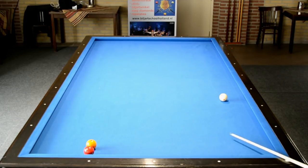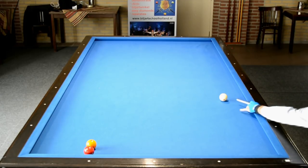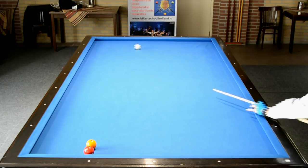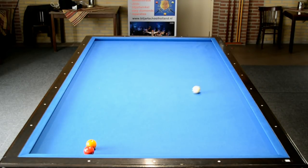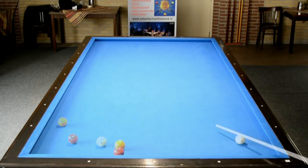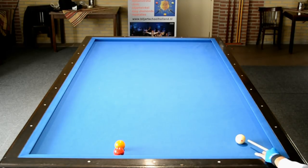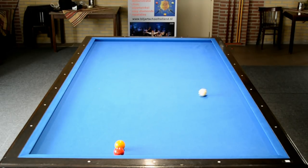Je speelt hem vanuit alle posities naar dat punt in de zaal toe. Dus vanuit de vijftig mik je door de twintig, want ik wil namelijk naar de dertig. En je zoekt een punt in de zaal. Daarna speel je de bal naar dat punt in de zaal toe. Of je nu vertrekt van de lange band of van de korte band, mik je speelbal, dat maakt niets uit.